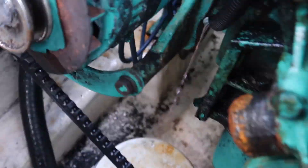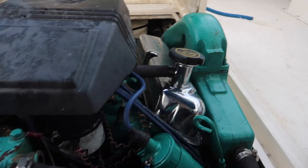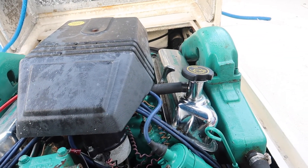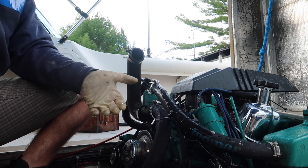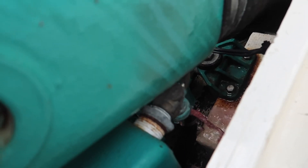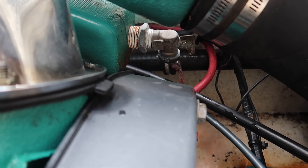Same thing next: take your antifreeze, put it up this hose here that goes into your manifold, and it should come out the tap in the back. Dump it into this manifold and repeat for both sides, making sure antifreeze is coming out the back. You can see it's nice and pink running out — that's what we want. I put an extra bit on that side because it wasn't draining that well and I can't get that tap out, so it'll just trickle out slowly, but we know there's no water in there now.